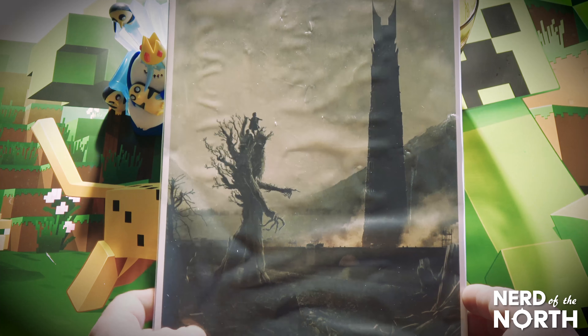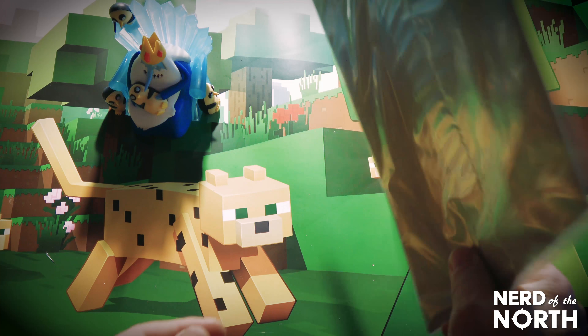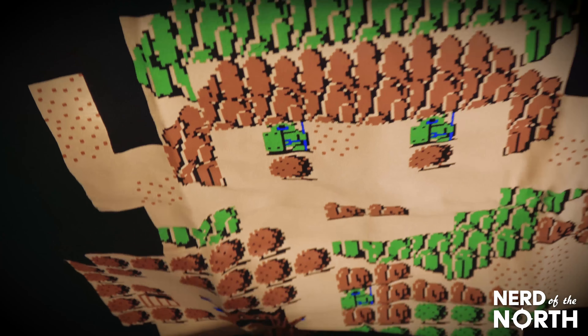Next up — right on — something for the loot cave wall. This Lord of the Rings poster. Cool, I dig that.